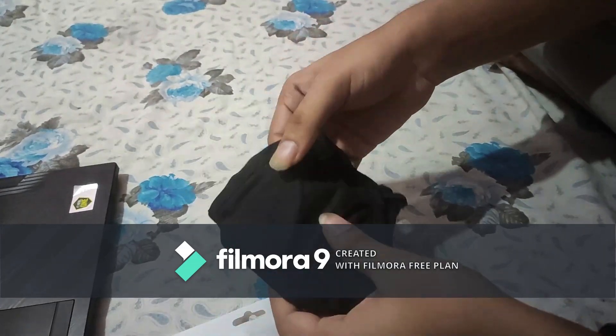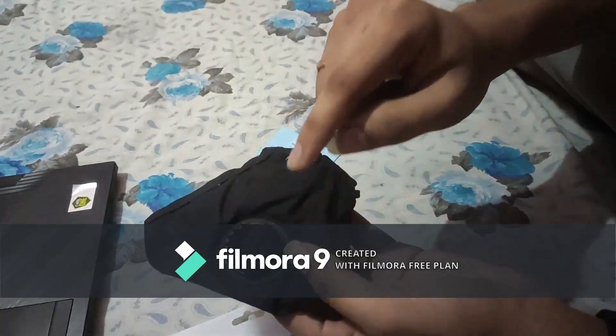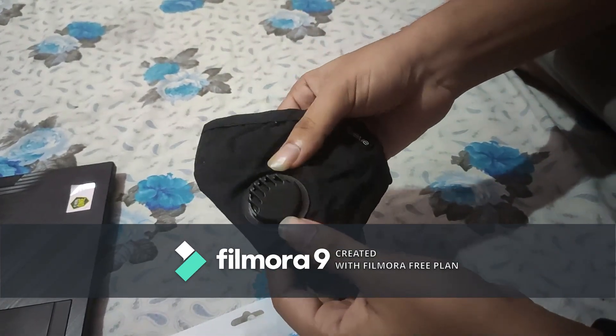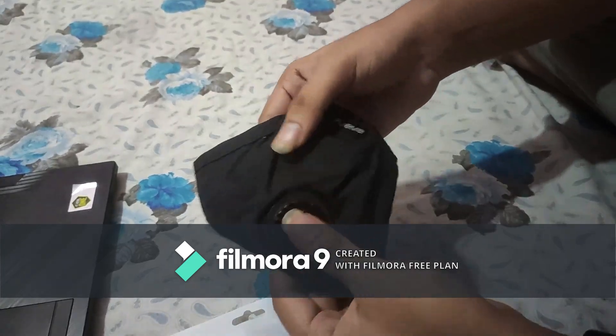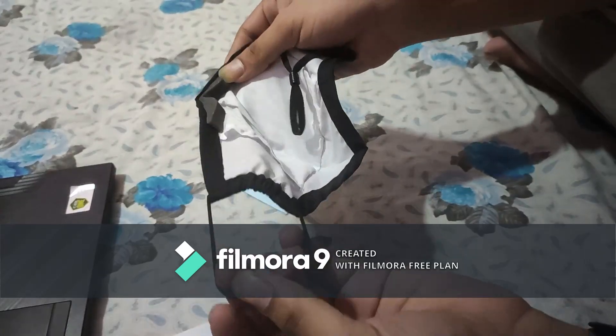This mask also has an additional air valve. The breathing is very comfortable with the nose clip and the edges just go.